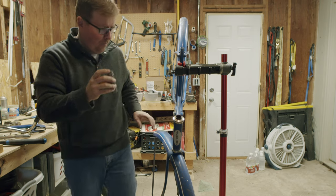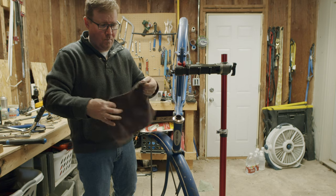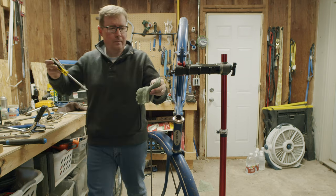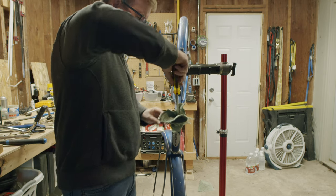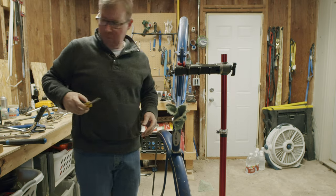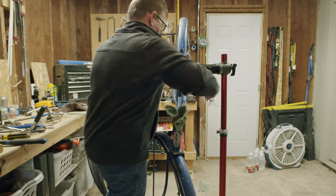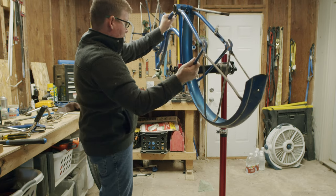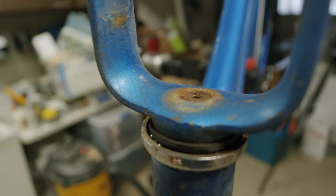Over the years, one of the things I've learned to appreciate is that sometimes things just need time. A rusted headset, a bottom bracket that's seized up, even a kickstand that won't move forward, will often benefit from an overnight bath in WD-40 or some other solvent. Here, this old fork did not want to come out. So I shot in a bunch of WD-40, let that sit for a little bit, and eventually the threads came loose.